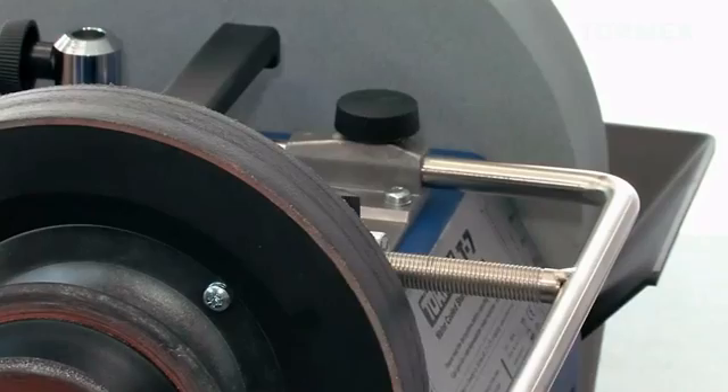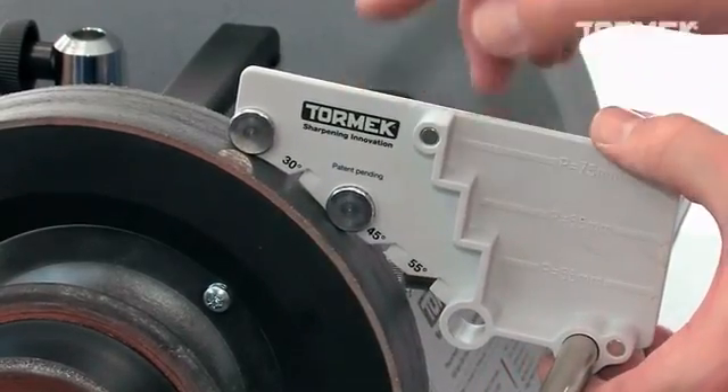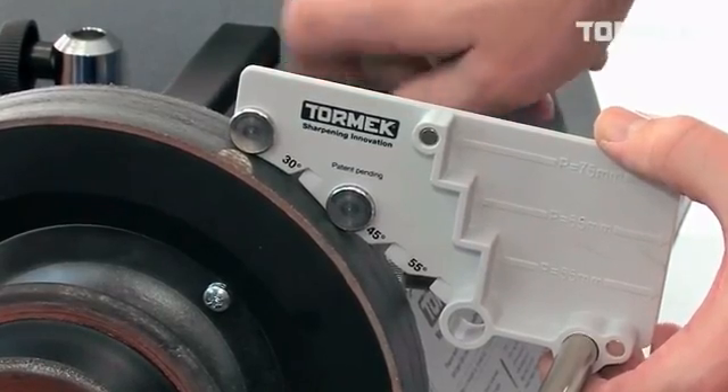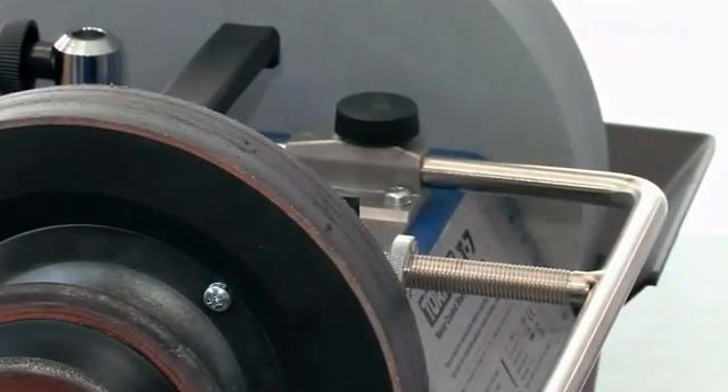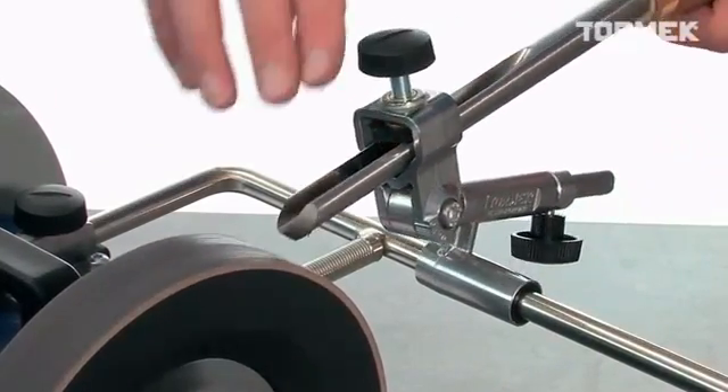Since the TTS-100 works regardless of the stone diameter, you can easily go from grinding to honing with the tool still mounted in the jig. All you need to do is adjust the distance to the universal support.